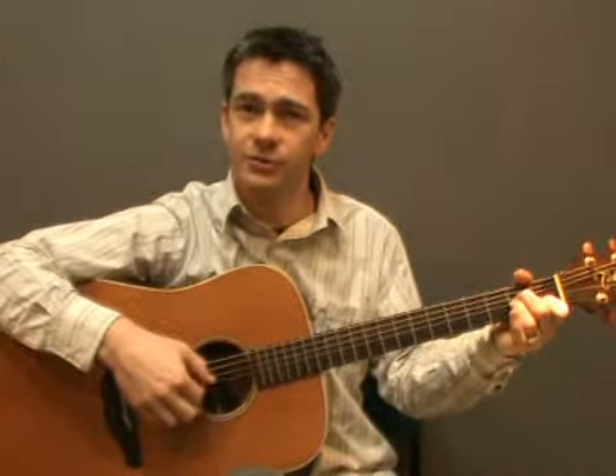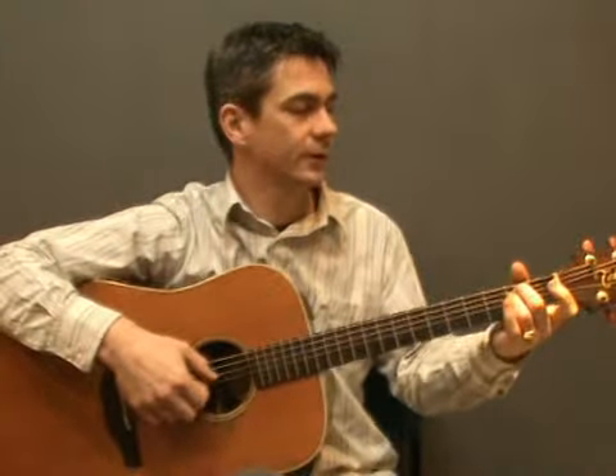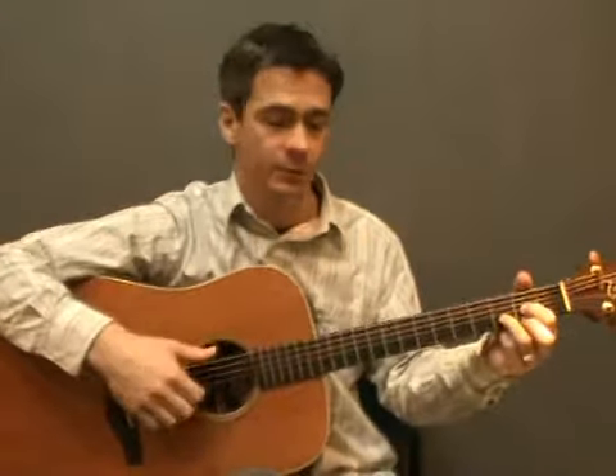For the G chord start with the 6th string with your thumb and then the top 3 strings, then the 4th string with your thumb, and the same for Gmaj7. For the C chord start with the 5th string, top 3 strings and then the 4th string, and the same for Cmaj7. For the Am, the same thing again — 5th string and then 4th string. For the D7, start with the 4th string and then the 5th. For the Em, 6th string followed by the 4th, and then back to D — 4th string, 5th string. I'll try that with the metronome now.